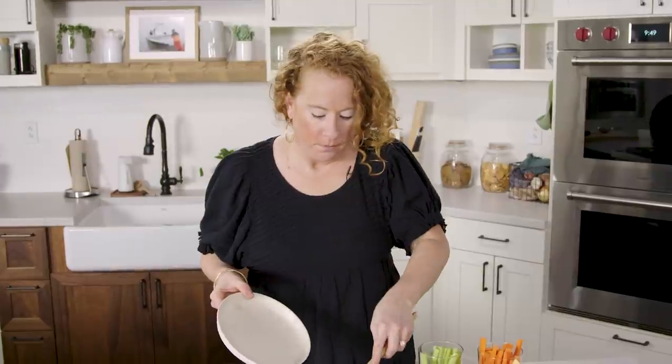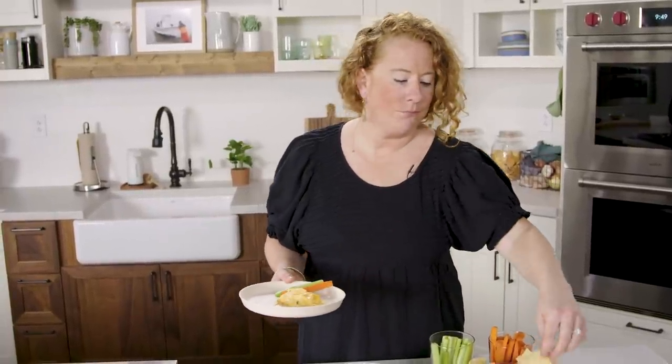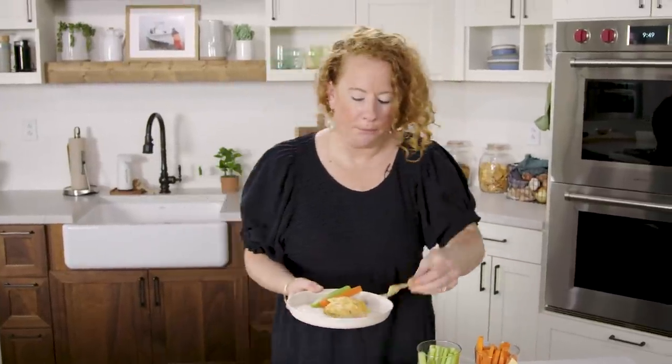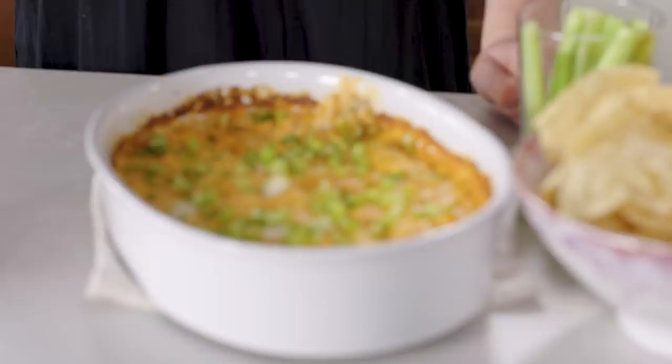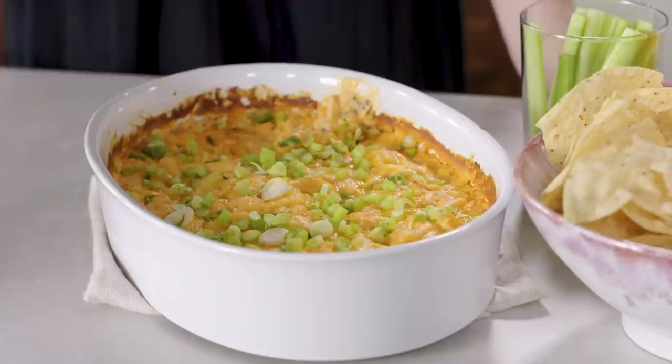I'm going to use a spoon, but you should just get in there with celery. Oh my God. This is the most amazing buffalo wings you've ever had — without the bone — in dip form. It's so good. Now we're going to lighten things up a little bit and make some Thai-style chicken salad that I'm going to serve in lettuce cups.